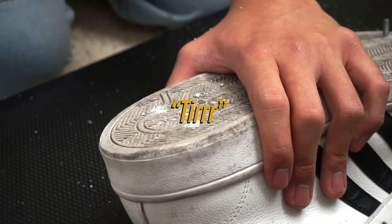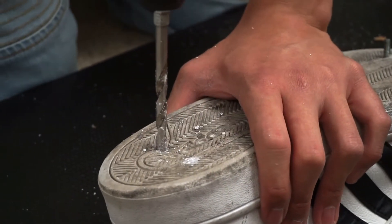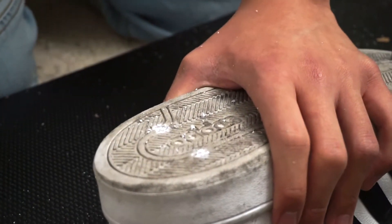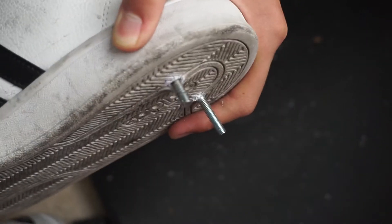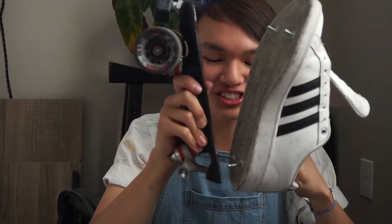My arm is tired. Oh yeah! Wow, I'm a handyman! First try!